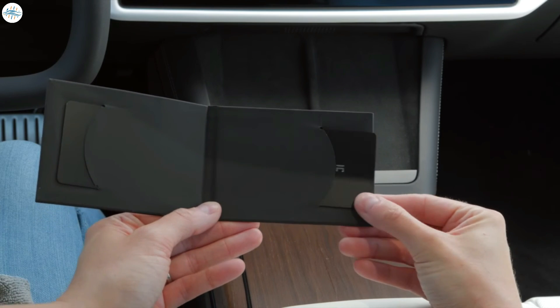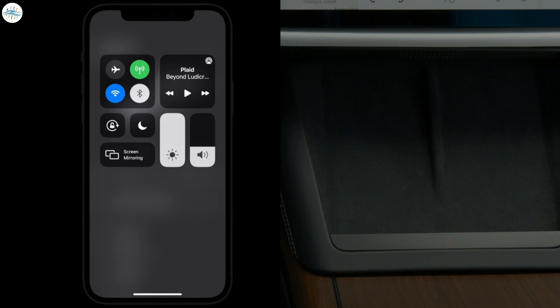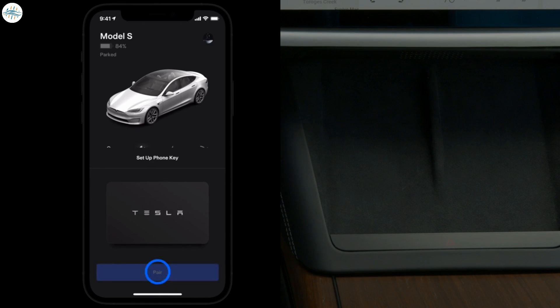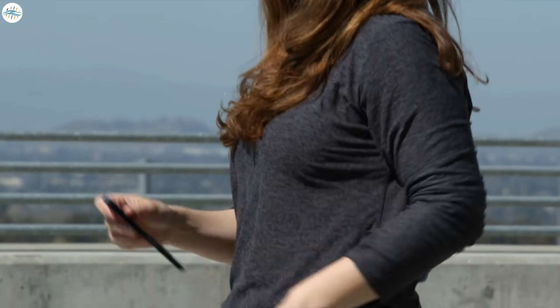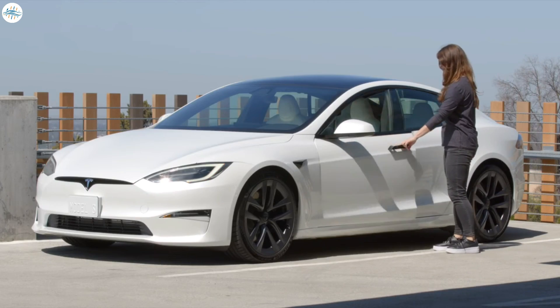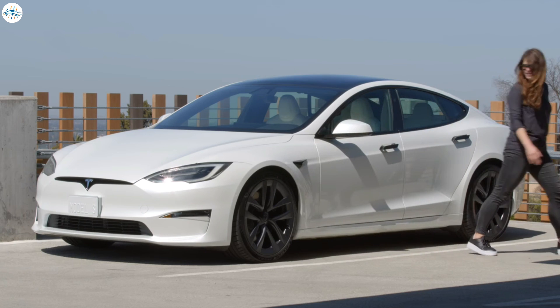Use one of your backup key cards to set up phone key. Make sure that your phone's Bluetooth is on, open the Tesla app, and then follow the prompts. Once set up, as long as your phone is with you, your car will automatically unlock as you approach it, power on for driving when you press the brake pedal, and lock as you walk away.